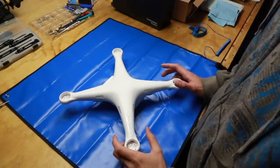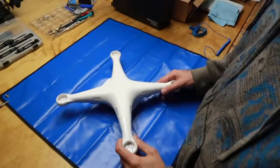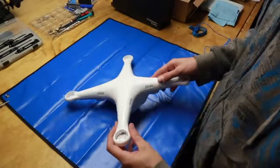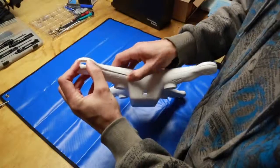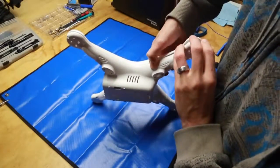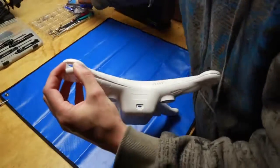This is a quick video just to show you how to open the Phantom 3 shell. Start off by prying out the ends — you have to massage in just behind the arm vents to release these clips.